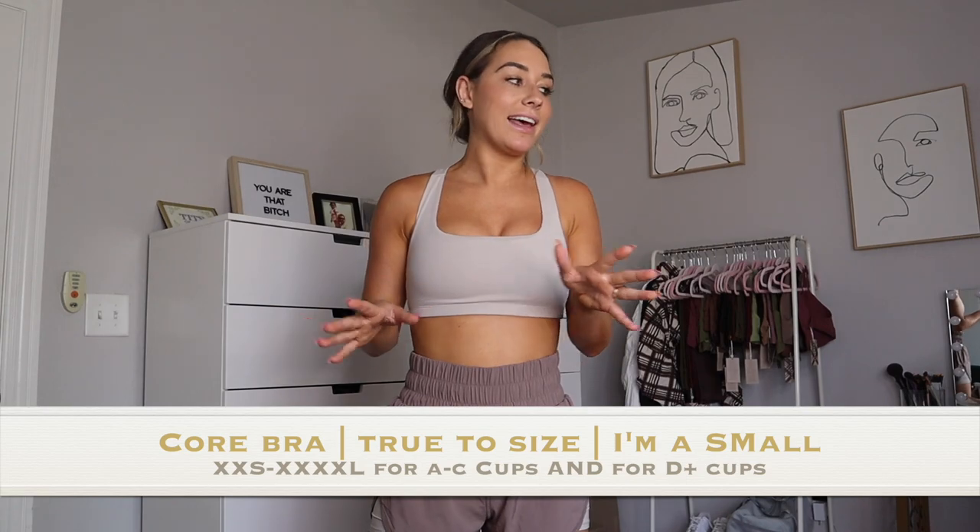The second bra in this collection is the Cora bra, and honestly this is one of my favorite bras that Balance has ever made. At first I was worried my boobs wouldn't be very supported in it, but after working out in it I'm very pleasantly surprised at how supportive it is and how well it stays in place. It's very true to size — I'm wearing my normal size small.